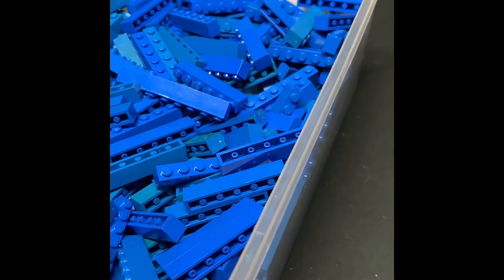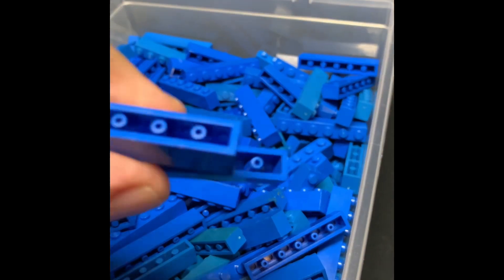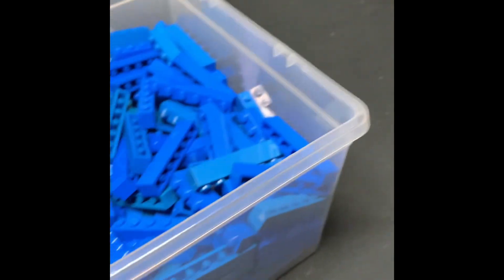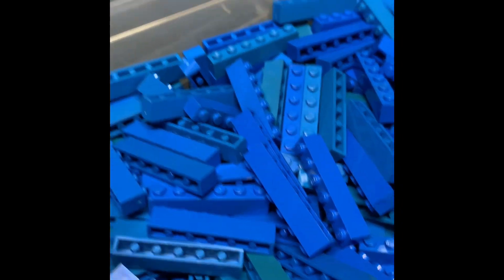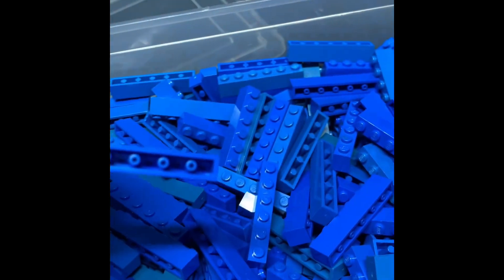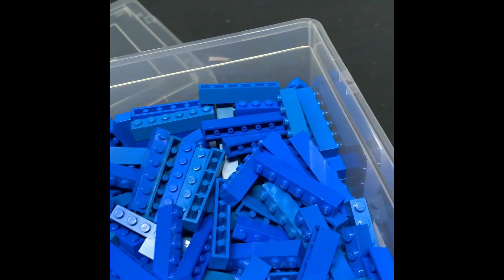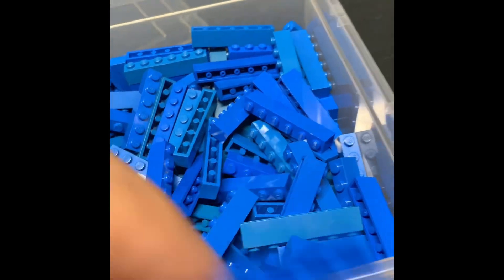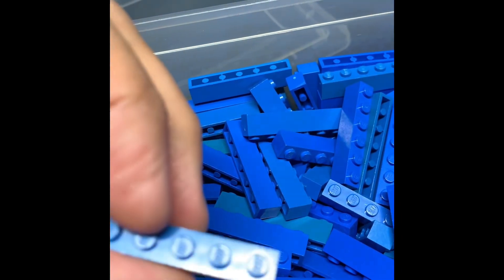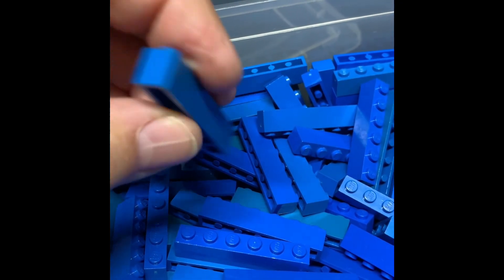So here's me at my blue one-by-six bin. I'm looking for a period piece — one-by-sixes that actually look good. You can see that some of these are older and some are faded, but I do have some period pieces that are more recent. You can tell by the holes in the bottom of the little tubes in the middle. These ones are very, very old — you can probably tell by the logo on the top.